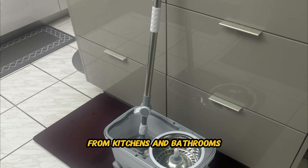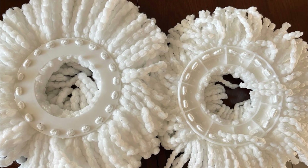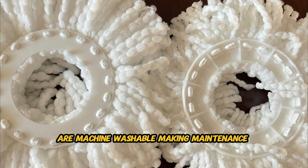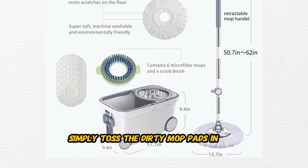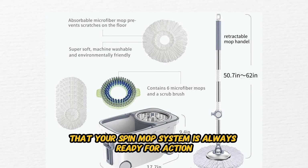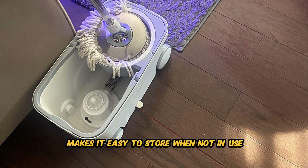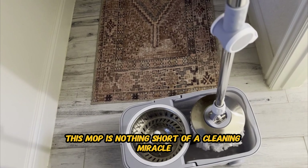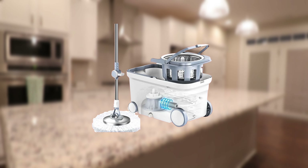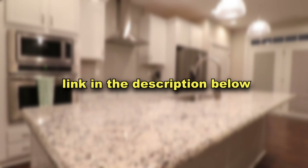Equipped with four smooth rolling wheels, this spin mop system glides effortlessly across your floors, reducing strain on your arms and back. Whether you're cleaning hardwood, tile, or laminate flooring, the Spin Mop Bucket Deluxe moves with ease, allowing you to cover more ground in less time. From kitchens and bathrooms to living rooms and bedrooms, it's suitable for use in any room of the house. The microfiber mop pads are machine washable — simply toss the dirty mop pads in the washing machine for a fresh and sanitary clean, ensuring your spin mop system is always ready for action. The compact and space-saving design makes it easy to store when not in use.